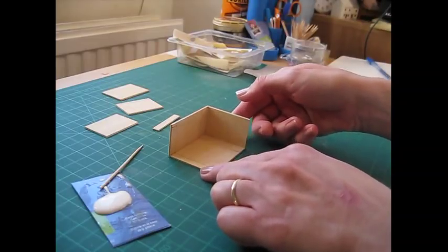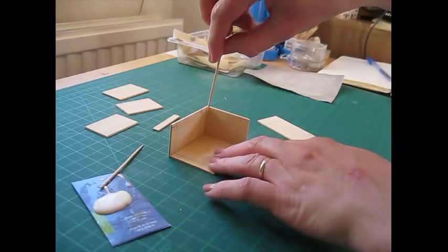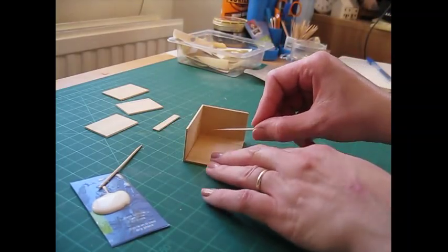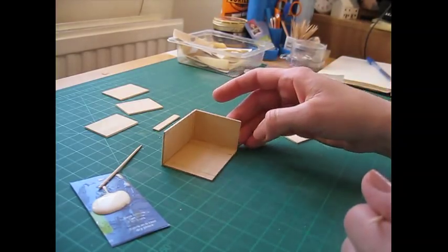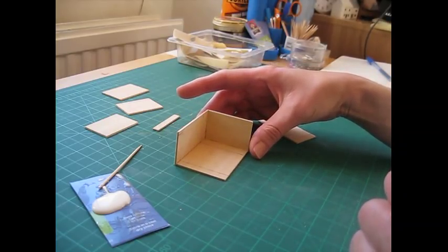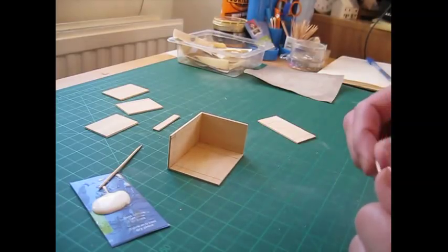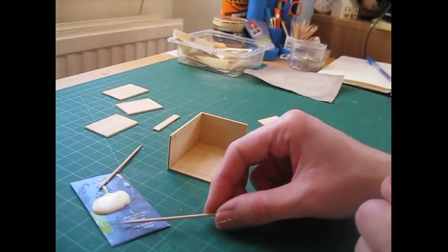I'm going to get another cocktail stick to take away the excess glue. I'm going to be using wood dye on this piece. You need to be careful about glue residue because the wood dye, especially in darker colors, won't take over the glue and you'll get horrible patches. So we'll construct this removing the glue as we go along, and then give it a good sand before completion to remove any excess glue.